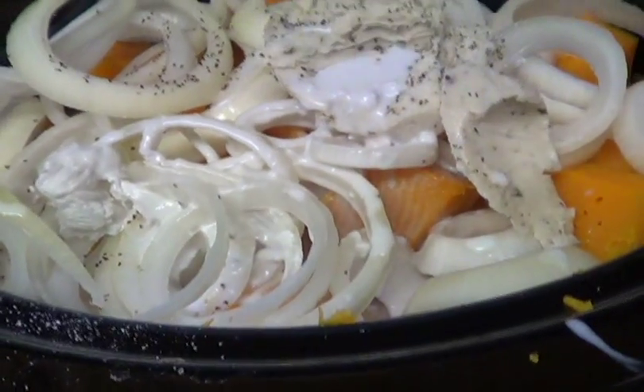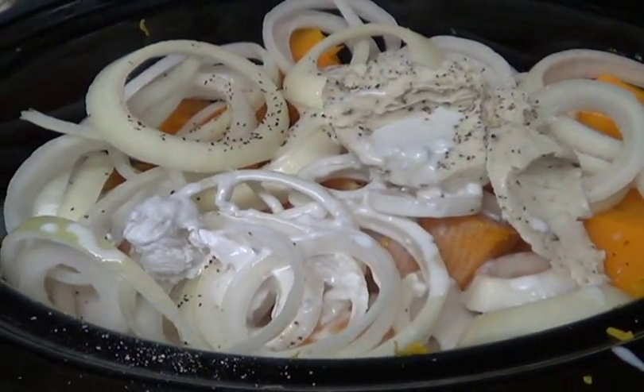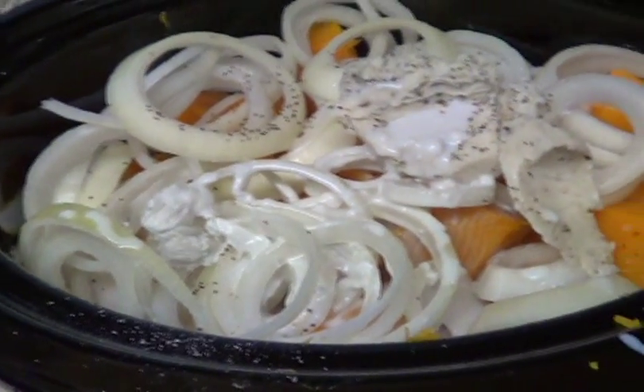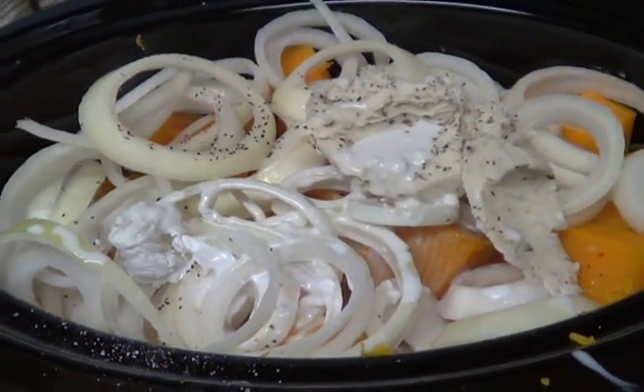I'm going to cover this and put it on low for between six and eight hours. I'll check it and stir it in between. I'm going to give this a good stir before I put the lid on, and then you can just leave it.